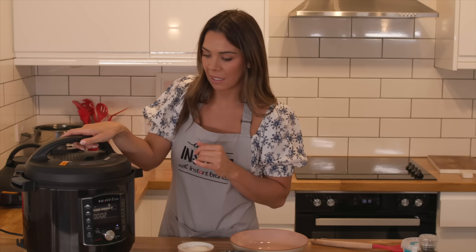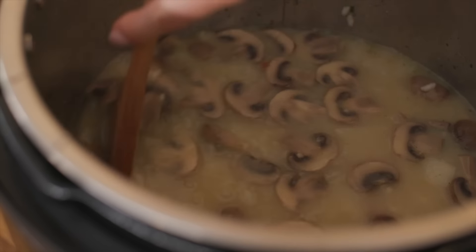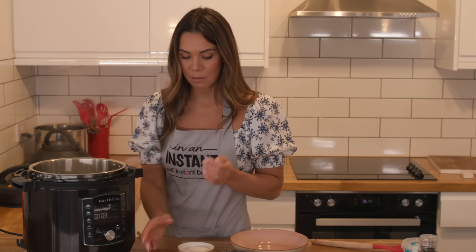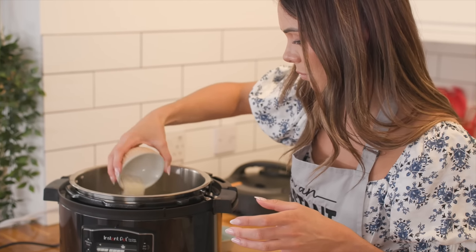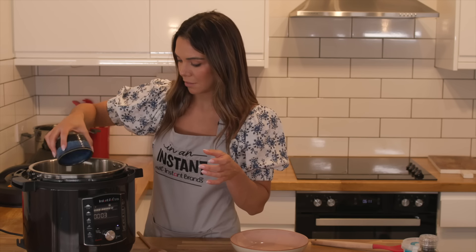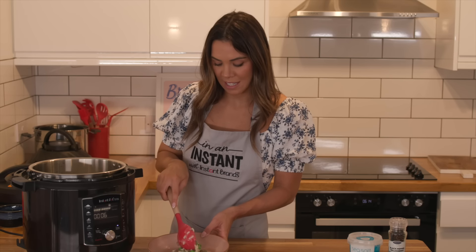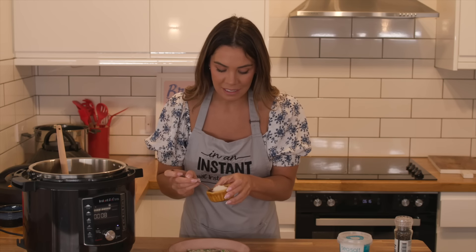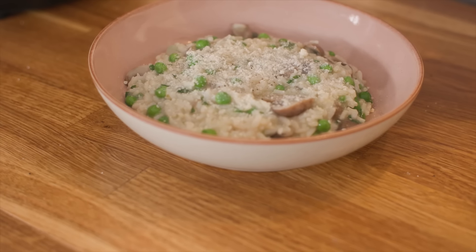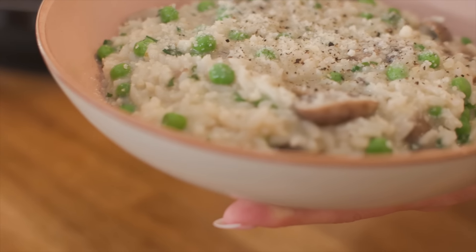Once the pin has dropped, open the lid and give it a good stir. Now add in the rest of the ingredients — the peas, stir them through, and the parmesan cheese, and finally some fresh parsley. As you can see, it's really creamy, so it's perfect as it is, but I'm going to add just a little bit of extra parmesan on top and a pinch of black pepper. And there we have it — my pea and mushroom risotto made in the Instant Pot, ready in no time.